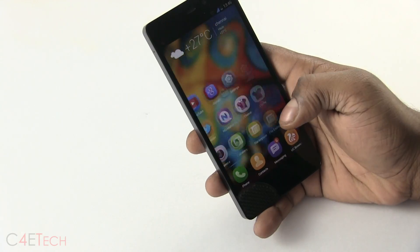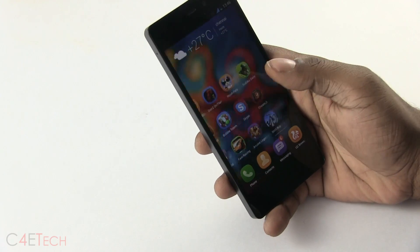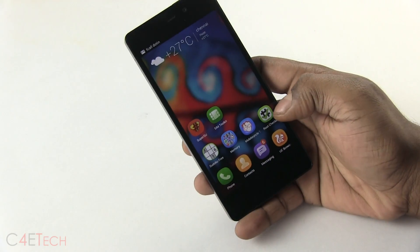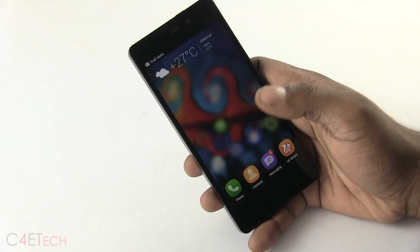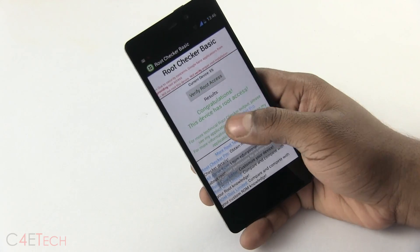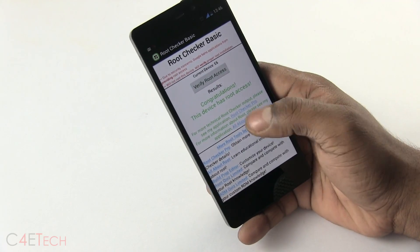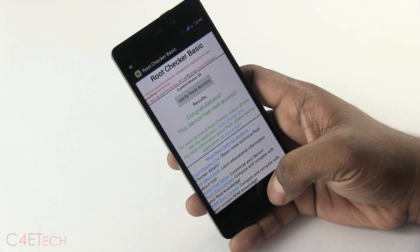Alright guys, we are back up. If you scroll through your apps you'll find the SuperSU app. I've also downloaded a root checker from the Google Play Store just to show you that we now have root access. You'll get a prompt saying grant or deny — hit grant, and you can see that we have root access.